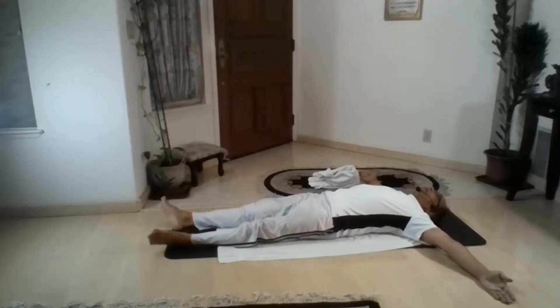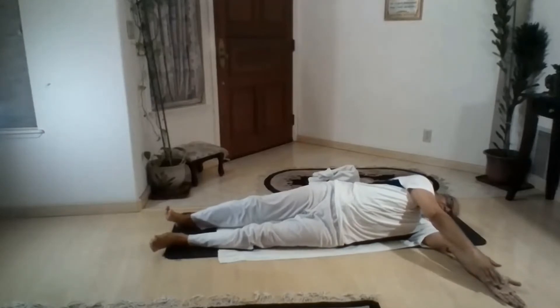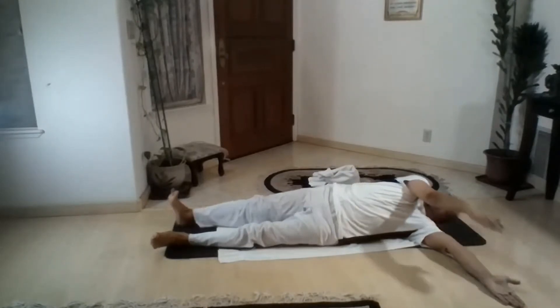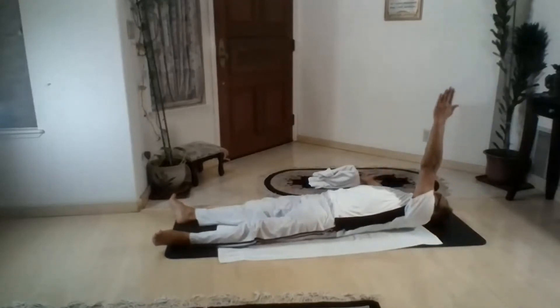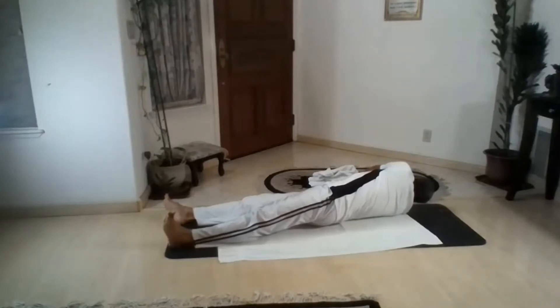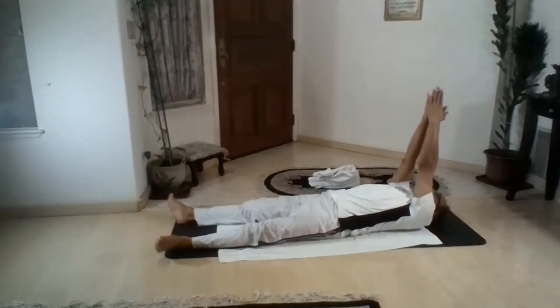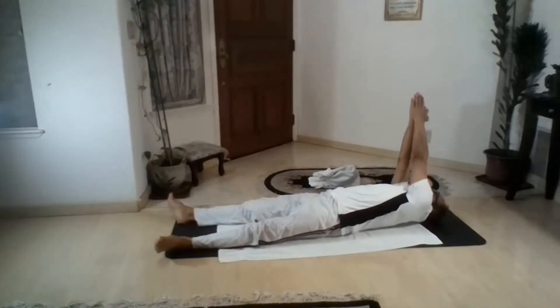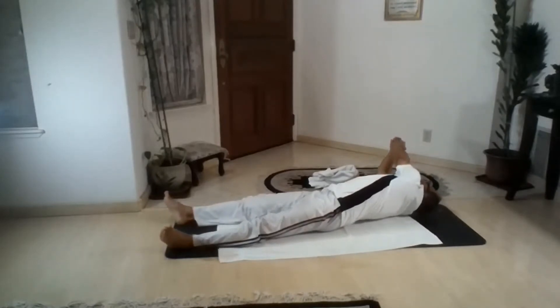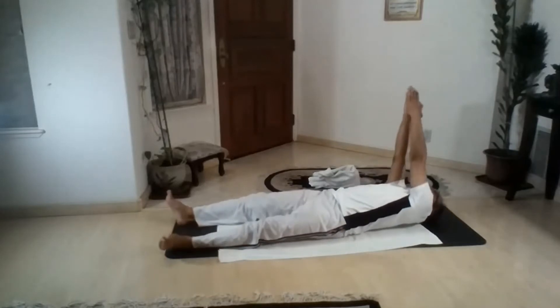Both hands parallel to shoulder-width, palm facing sky. Right hand bring up to sky and let it lower down to the left side — let both hands touch each other, stretch. Right shoulder just pulling you down on the right side, stretch. Up and down, stay. Left hand up to sky — try to touch right hand. Right hand lower down on the ground, stretch. Up and out. Both hands raised up to sky, let them touch each other. Both hands lower down to the right side — feel the stretch at your oblique muscle and chest cavity.